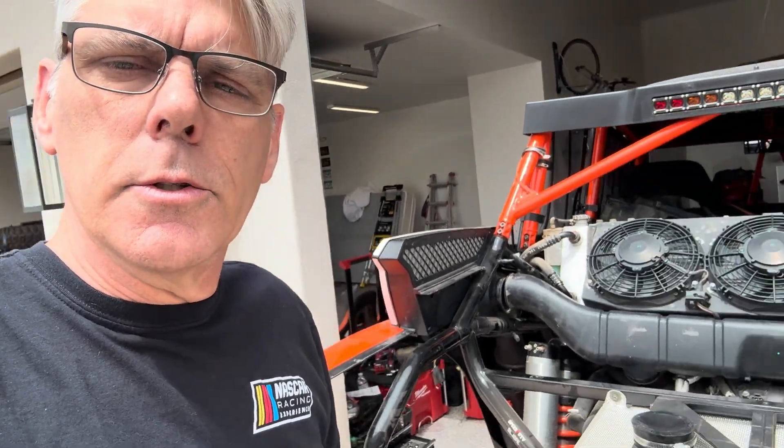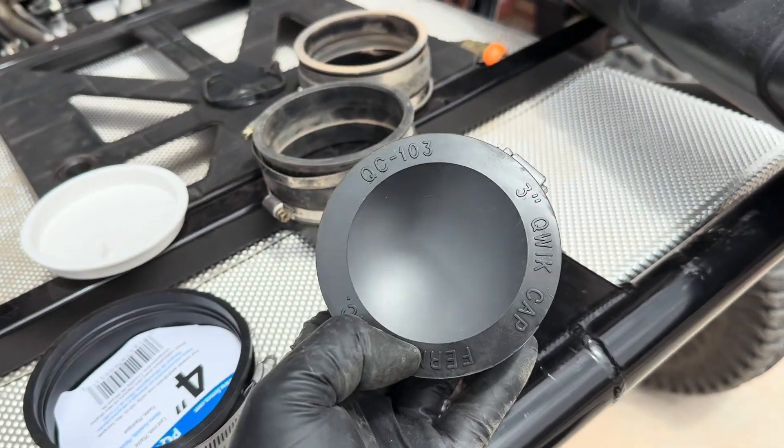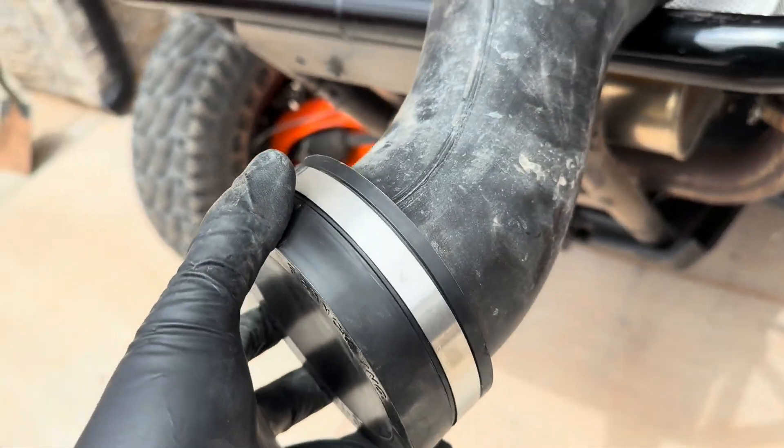Others have come to that similar conclusion that this needs to be separated. Let me show you what I did. I was at Home Depot last night - my first solution was to just get a rubber sewer cap, so I picked up both of them. I got a three inch and a four inch. The problem with the four inch is it's way too big.